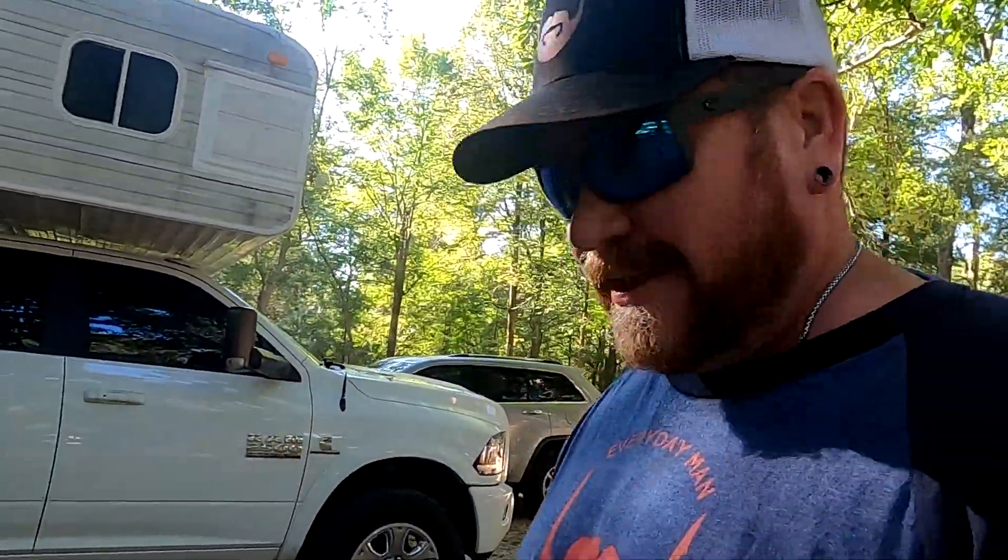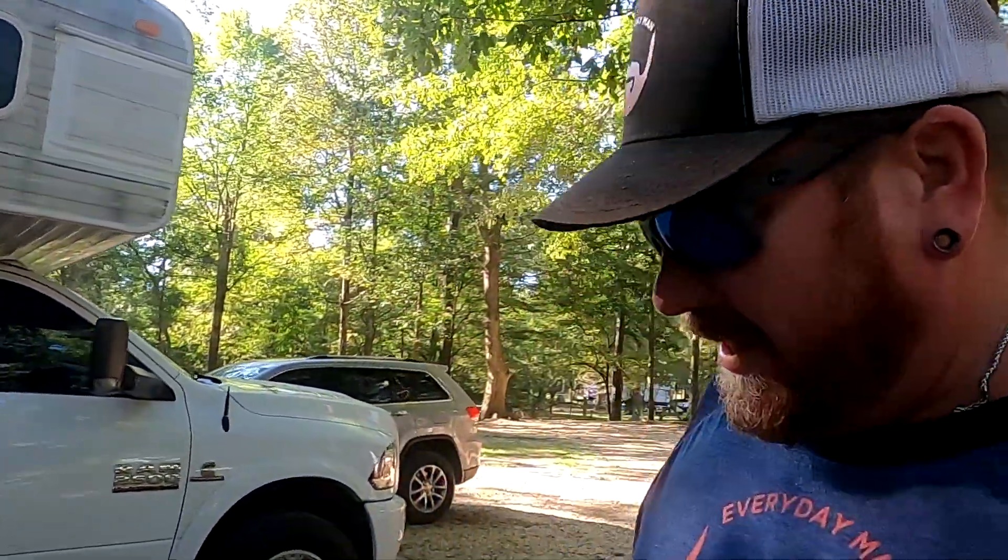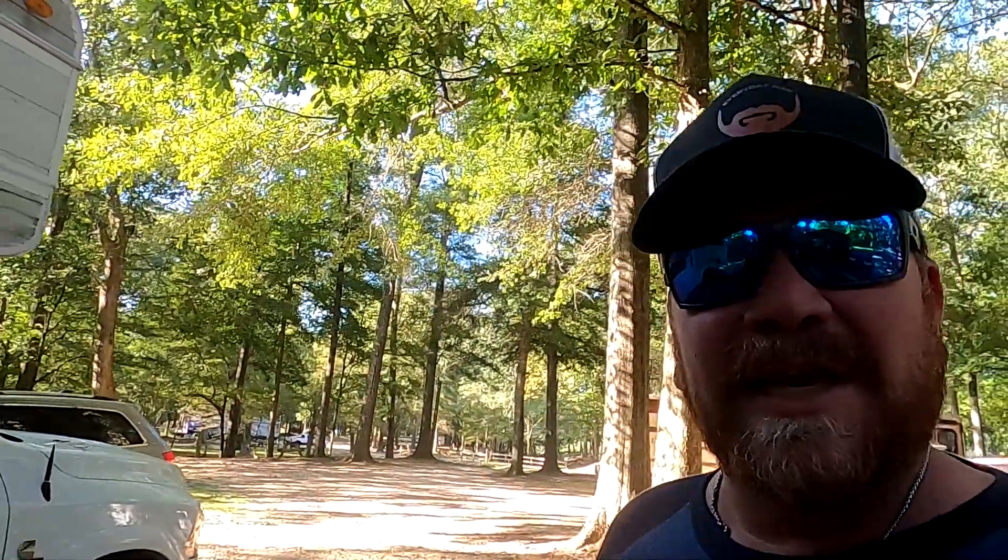Hey y'all, it's Cory with Everyday Man, doing everyday reviews for everyday people. Now, any of you guys that watched my last video know that last time you've seen this little thing, I had it all ripped apart. Well, we got it back together, and we're going to be doing a little camping this weekend.